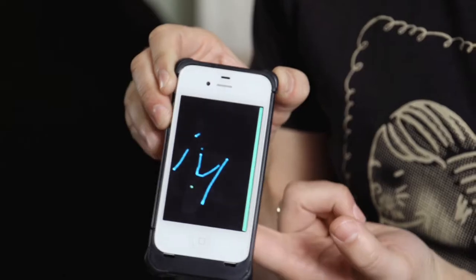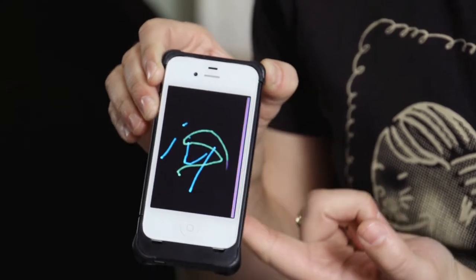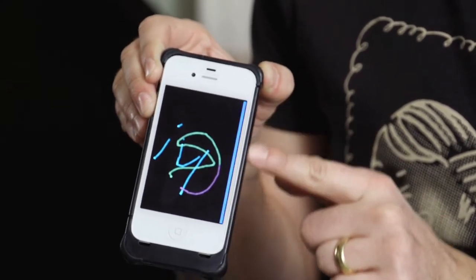You can use it for gaming or just for reading, and the cool thing is that you don't have to cover the screen with your fingers while you're doing what you're doing.